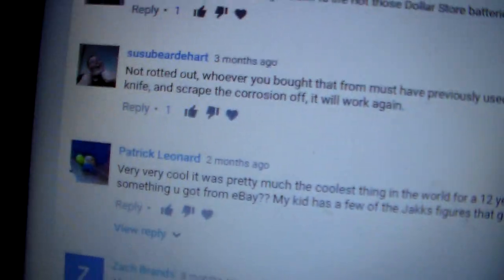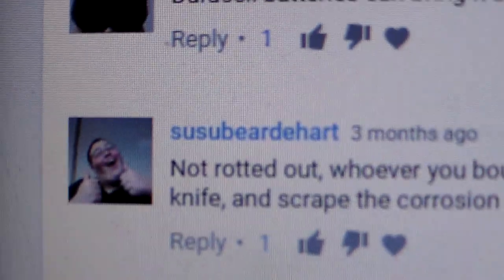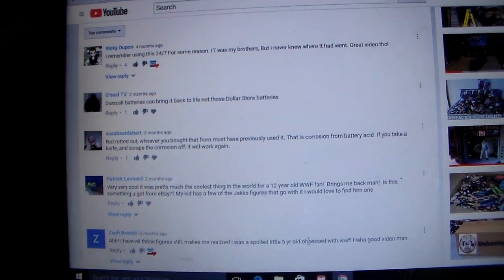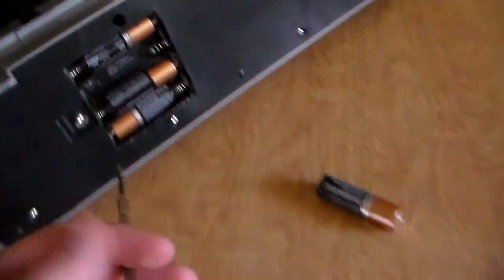Also this other dude - I don't know what his username means - but he's a good guy. He said I kept saying the playset was broken and he goes, 'Whoever bought it before you used it - that is battery acid. If you take a knife and scrape it off, it'll work again.' I didn't believe him, but I got my screwdriver, scraped it off, and it works guys - it freaking works! I'm so happy.